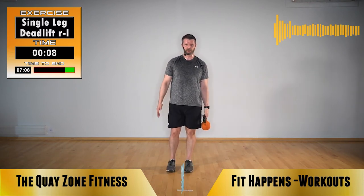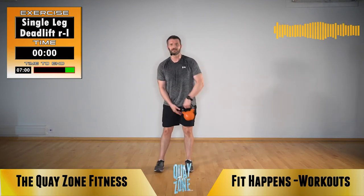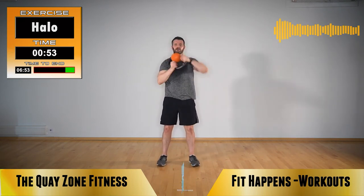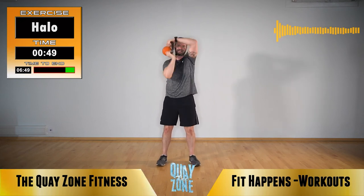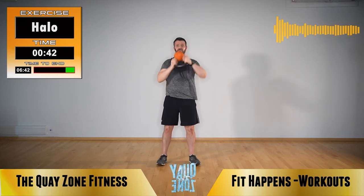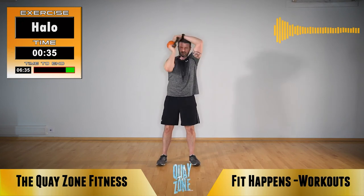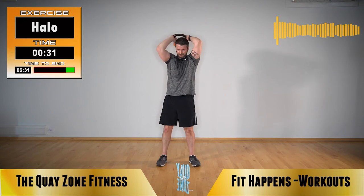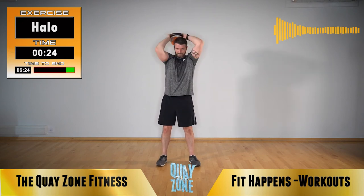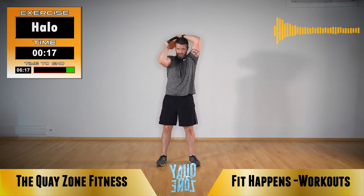Next exercise is moving to a halo. Hang in there. Halos, going one way then we're going to change direction. Or if you want to do four or five one way, four or five the other way and repeat — it's up to you. If you need quick recoveries, back to chest, recover for a few seconds and back in.